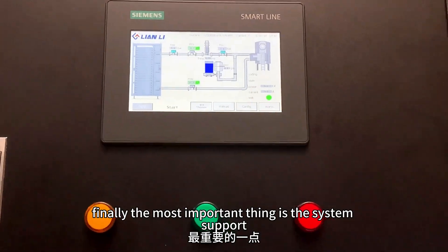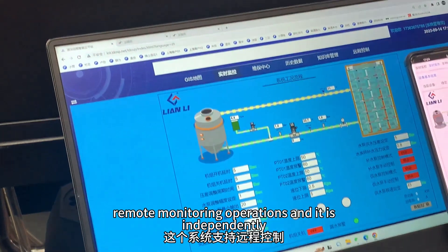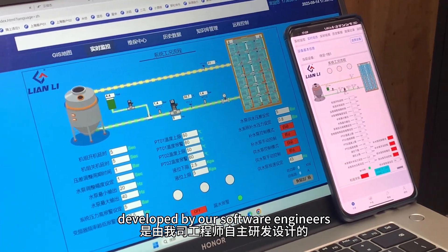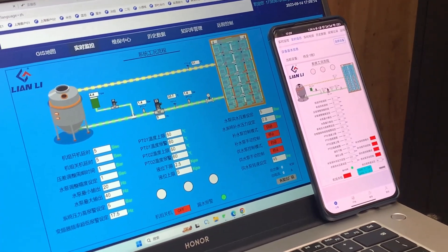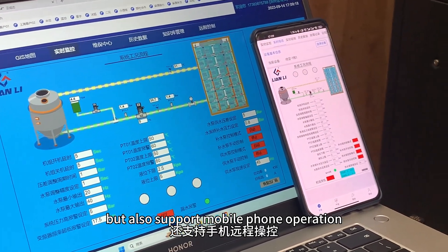The system supports remote monitoring operations, independently developed by our software engineers. It not only supports PC operation, but also supports mobile phone operation.